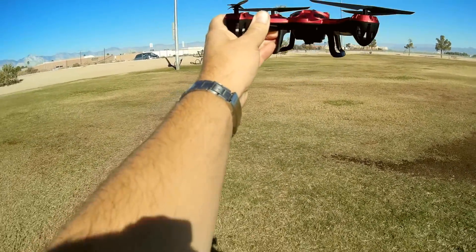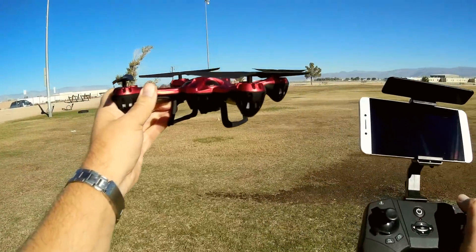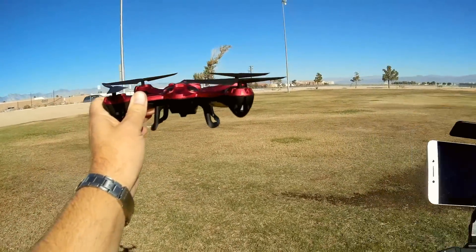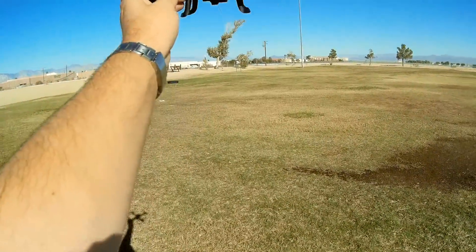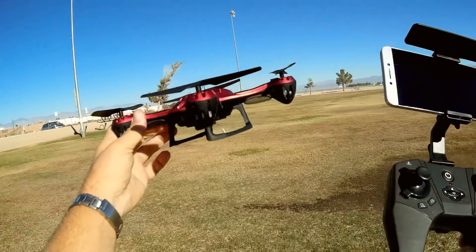Without your inputs, it will automatically maintain hover position, making it very easy to take selfie videos and photos. You don't even have to worry about flying it — it will just hover in position until you tell it to move somewhere else.